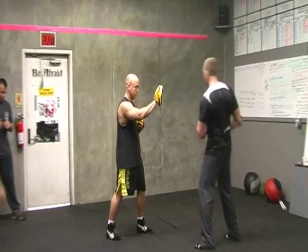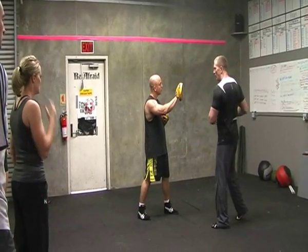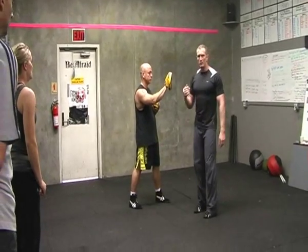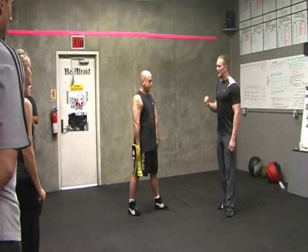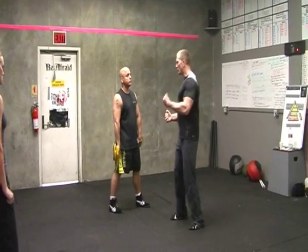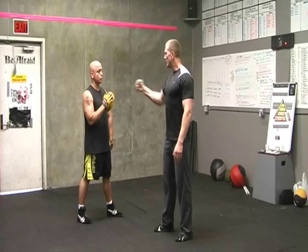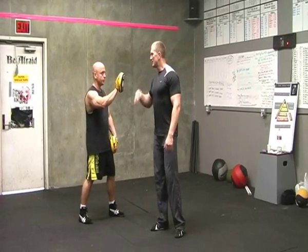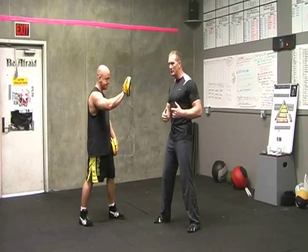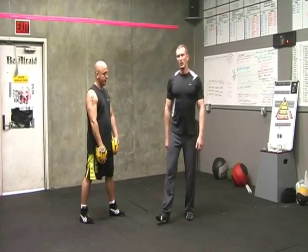We're going to look at the whole thing when I shift across. One of the protocols we'll look at all week is the tool moves last. Whether I push you, whether I pull you, the last thing that happens is the attachment or the contact happens last. The body generates that force, it all moves, then the last thing is the arm, is the hand, is the foot or whatever.